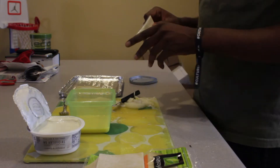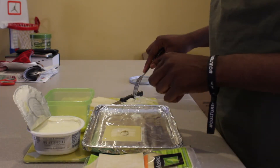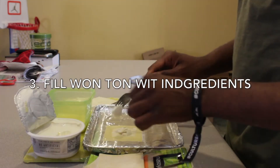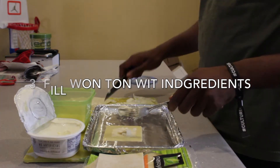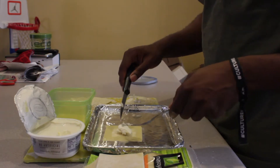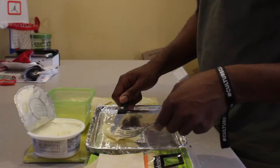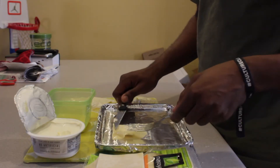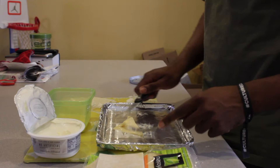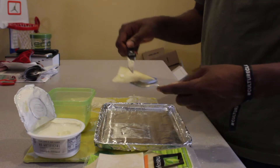I put little pieces of onion in. You just fill it up with the cream cheese. There are several ways you can do this — you can also get your hands all dirty and things like that. Seal them together. Boom. Now you have your wonton.